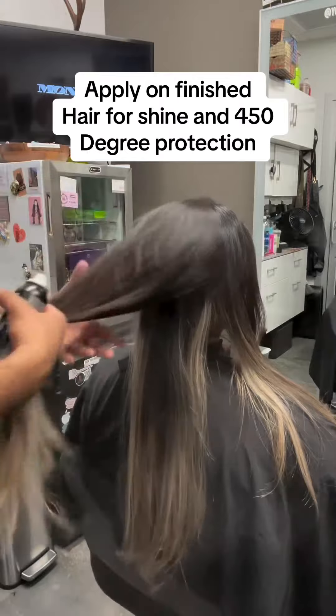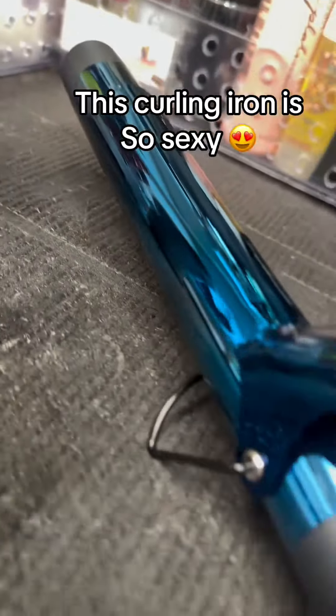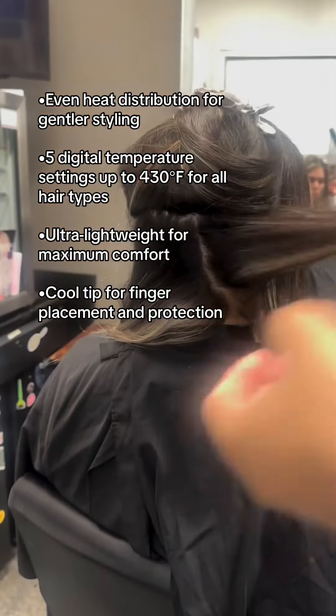I've been really into Sexy Hair a lot lately, especially their Style Protect Me. It's a 450 degree hot tool protection spray. You spray liberally onto finished hair for shine and protection, then you use your favorite hot tools.